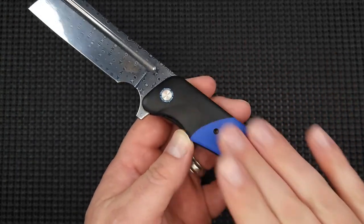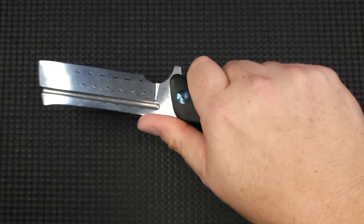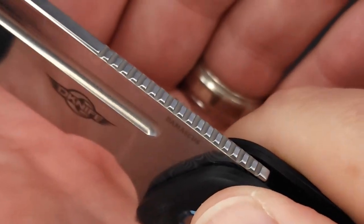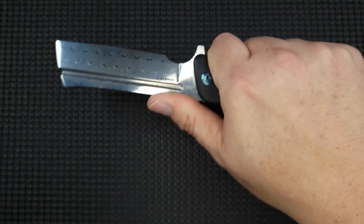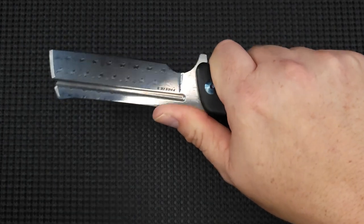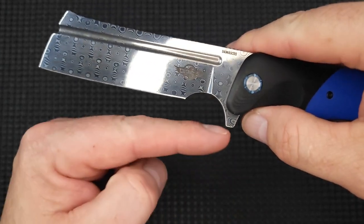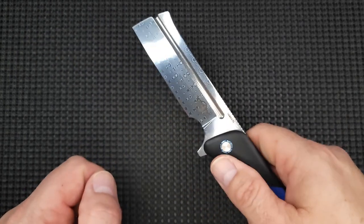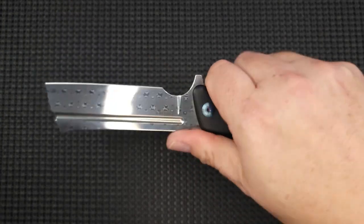The G10 is smooth — it doesn't have any texture at all — but the ergos are great and it has excellent jimping. The jimps are far enough out so you can put your thumb there and really get to it. As far as chopping, I'm not sure it's going to be a super chopper because the flipper tab sits lower than the blade, but if you're on the edge of a table or just doing light cutting, it works very nicely.